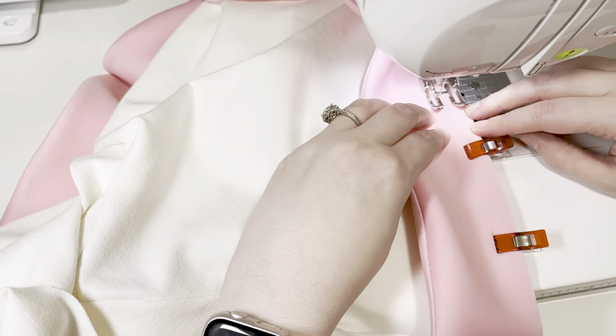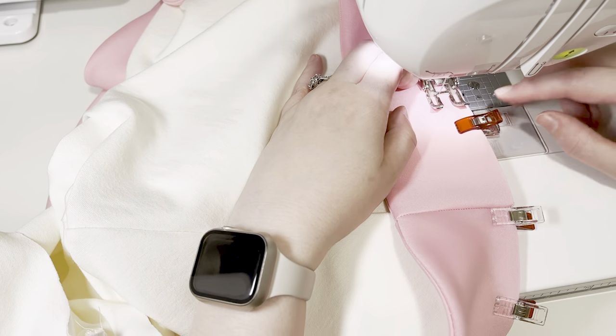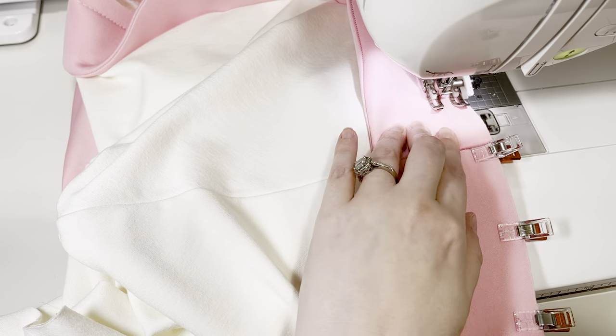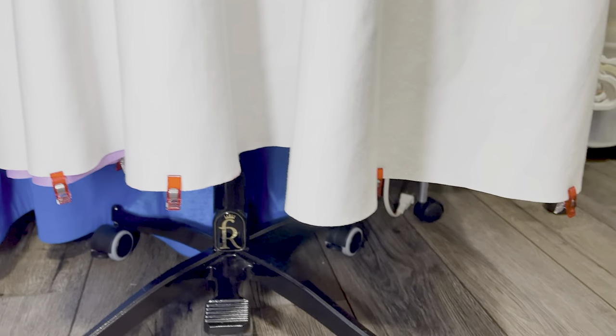I'm making all of the pink trim on this costume out of scuba knit. Scuba knit works great for cartoony designs — it adds some stiffness and structure to costumes. When you're making a cape, it's a good idea to hang the pieces for a few days to let the material stretch. I'll explain why later.